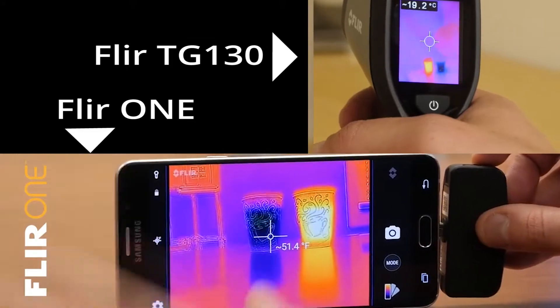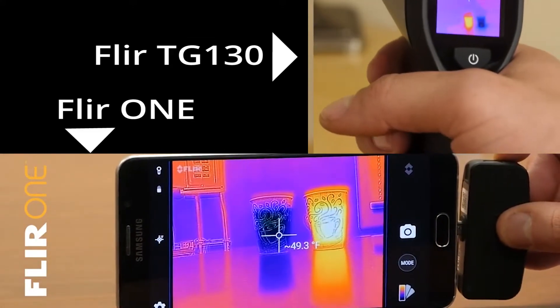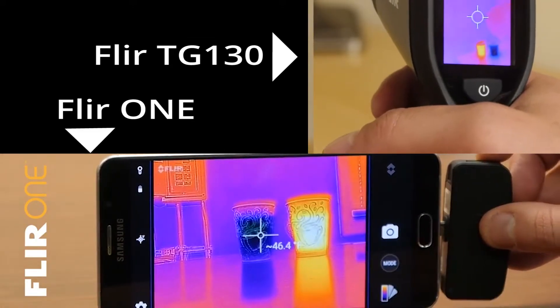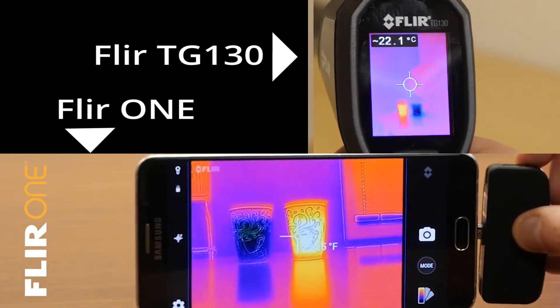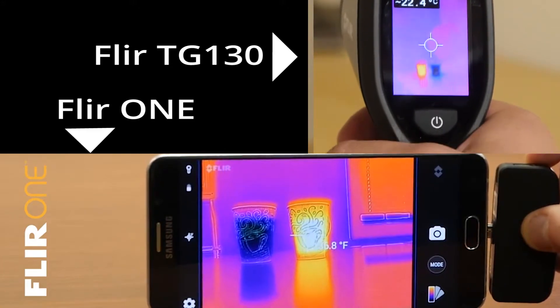Off to the races here, going at it. They're giving us some substantially clear readings — I'm really impressed with both of these devices. Really neat, the way we can see all the activity in there.